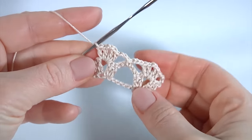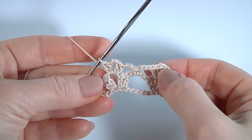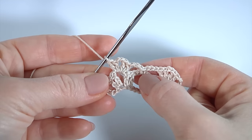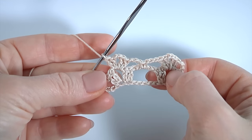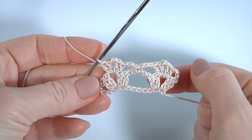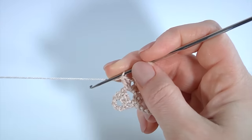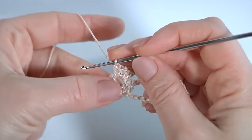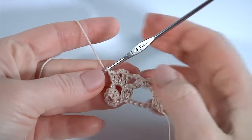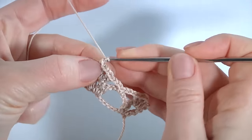This is going to be the middle lace. I'm done two rows, and this part will repeat. I'm going to do these rows as many times as I need, so I will alternate. Then I will show you how many rows you need to create my pattern.